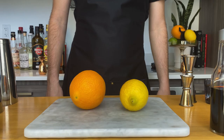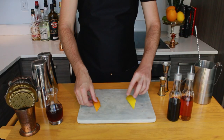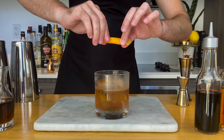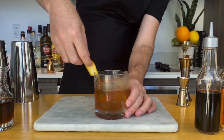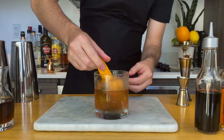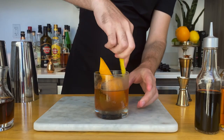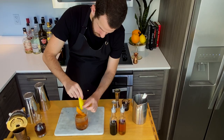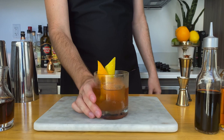First, we're gonna get our garnishes. I'm gonna use both a peel of orange and lemon — again, you don't have to do both, this is just my preference. I'm gonna squeeze these zesty boys and pass it around the rim of the glass and drop it inside the drink. Do the same thing with the lemon — just make sure you express those oils, rim it again, and place it right next to it. And there you have it, an Old Fashioned with bunny ears.